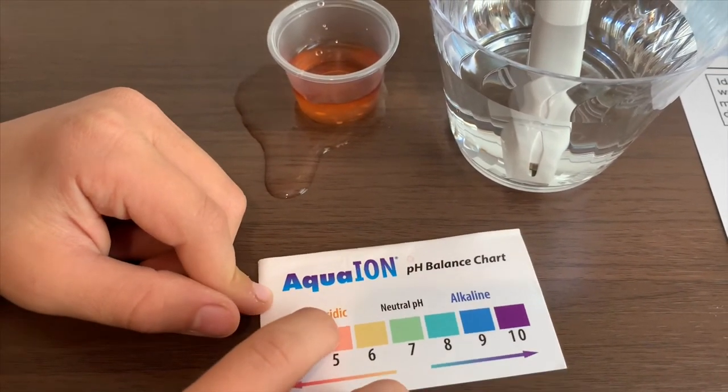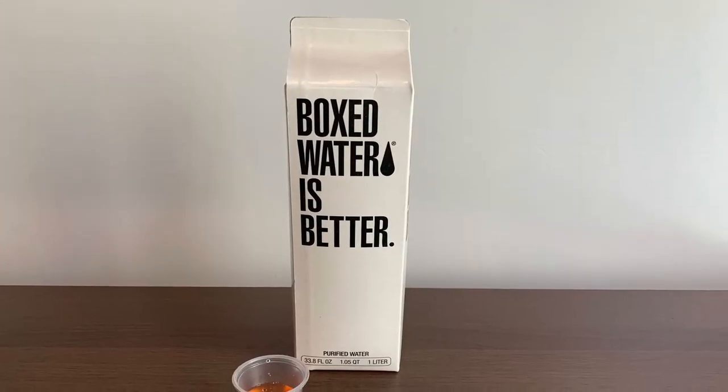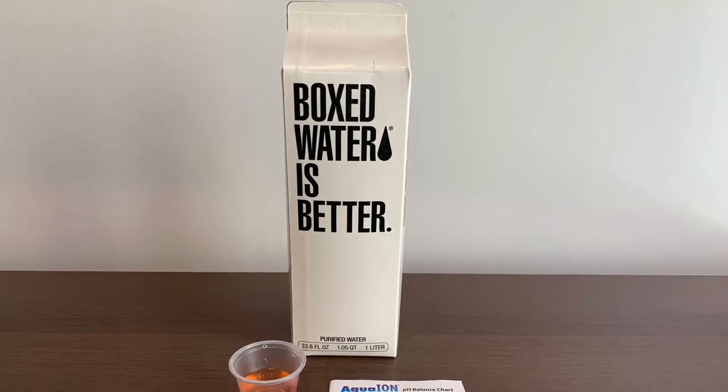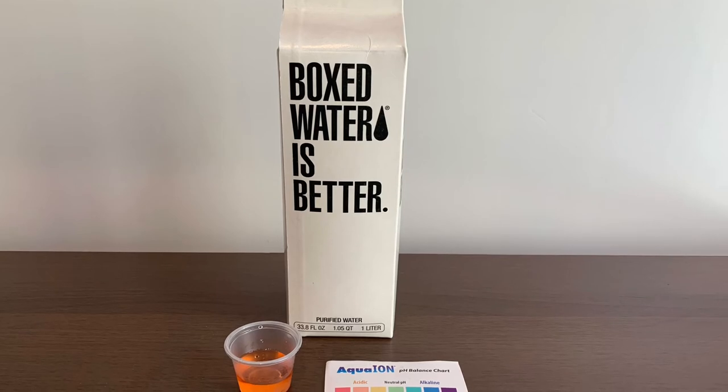It is city water. Stay tuned, like, and subscribe.